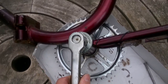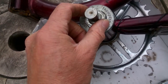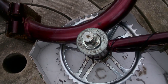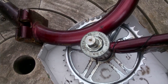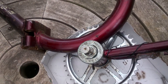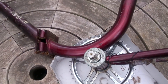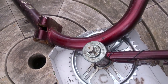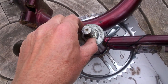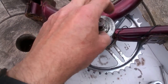We can now just lift off the crank and loosen the securing nut. Now this is on the left-hand side of the bike. And so when the bike is in motion, the left-hand side will be going anti-clockwise. And so these have been designed to tighten in an anti-clockwise direction, which means there's a left-hand thread on here. Therefore, to loosen, we turn clockwise.